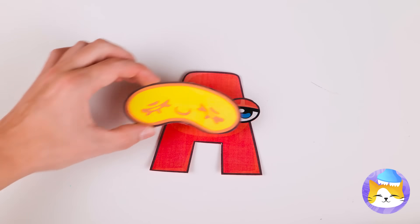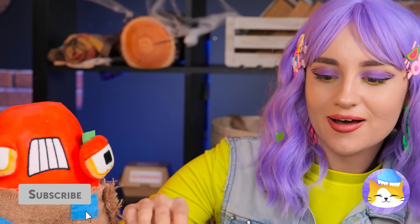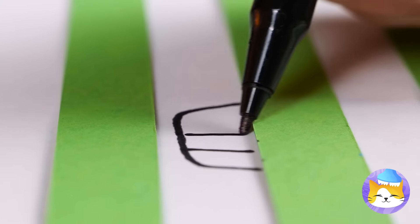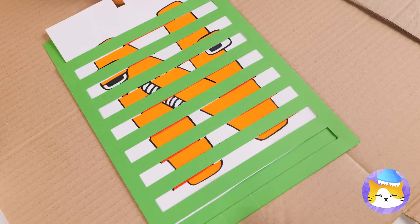Looks like DJ A's throwing a party, and everybody's invited — well, almost. We can have our own fun. Cut some strips out of paper and place some more paper inside. You can draw some changing letters, and pretty soon the gang's all here.